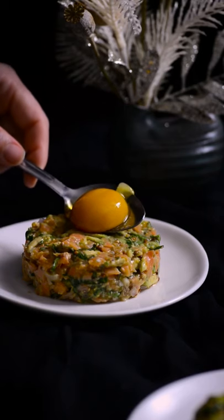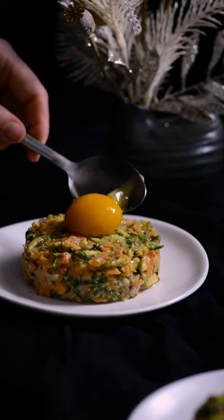Use confit egg yolks in dressings or serve as a topping for pasta, salad, or tartare.